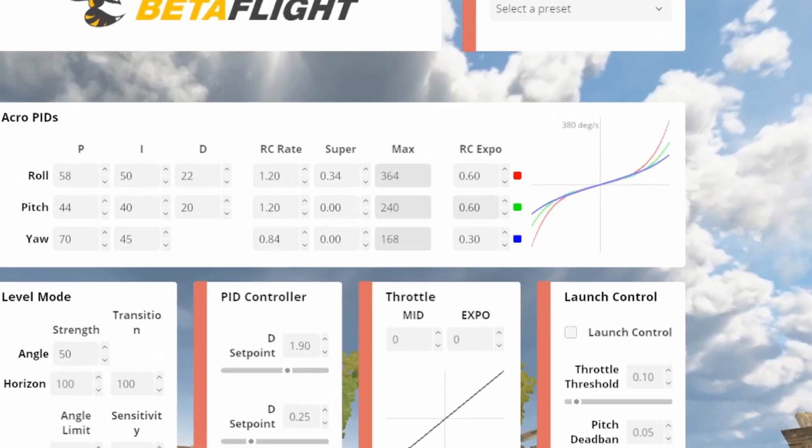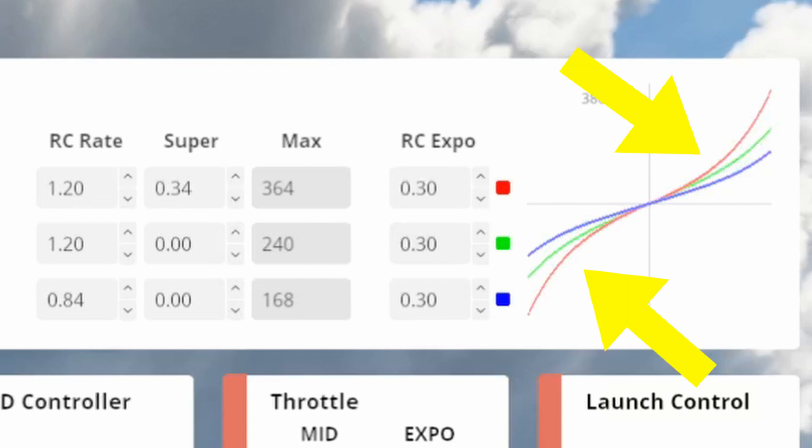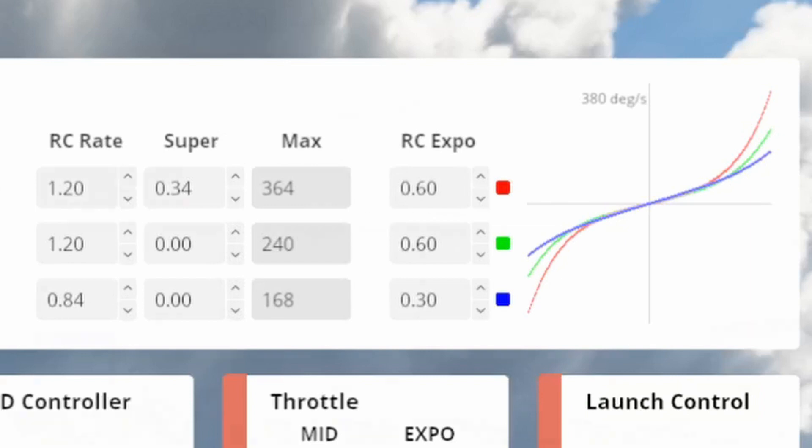What I want to show you is what that did to the graph. At 30% expo you can see this curve that gets more curved towards the right and left. If we change it to 60 — doubling the expo — you can see it flattens out towards the middle. So we have more area in the middle stick position that corresponds to less movement in the quadcopter, even if we put in larger inputs on the sticks.